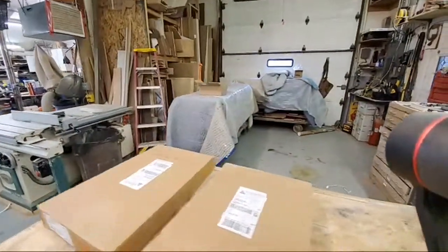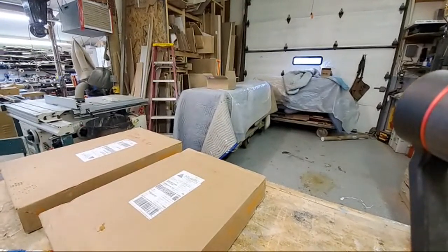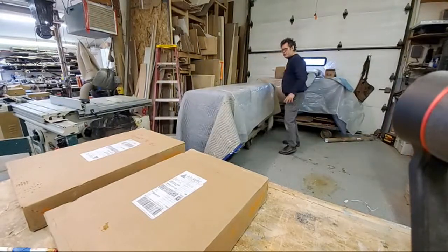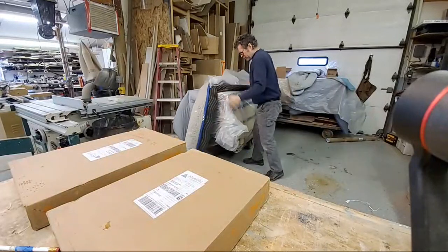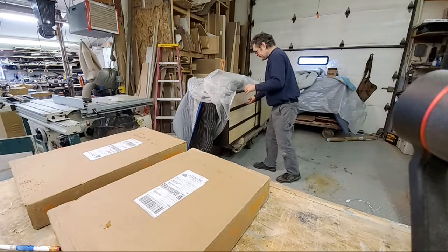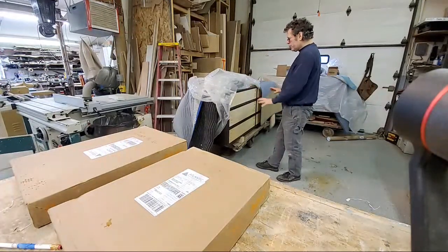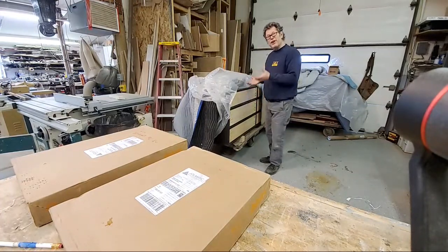This is a bedroom dresser I've been working on. I'm doing a bedroom set — a four-poster bed, a dresser, and nightstands. It has undermount slides and we'll have some nice beaded drawers that will feature palm Lisa Pili inlay veneer and shagreen.